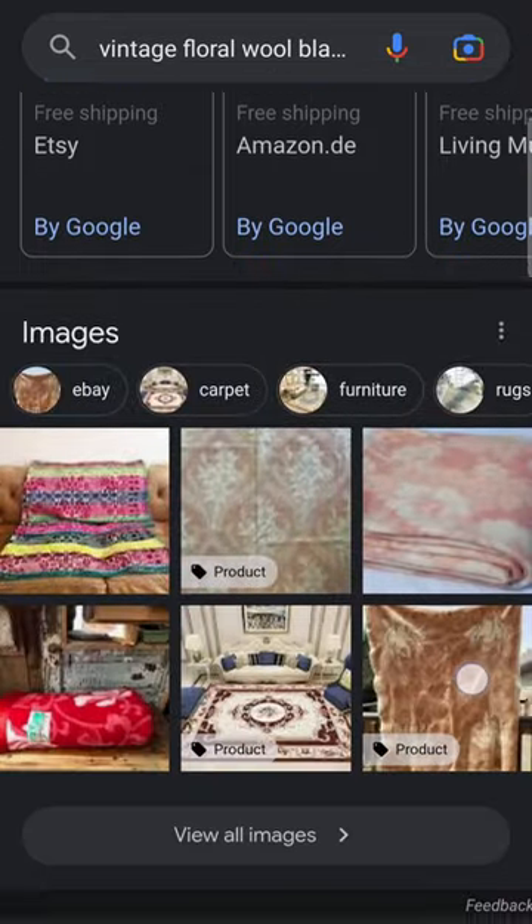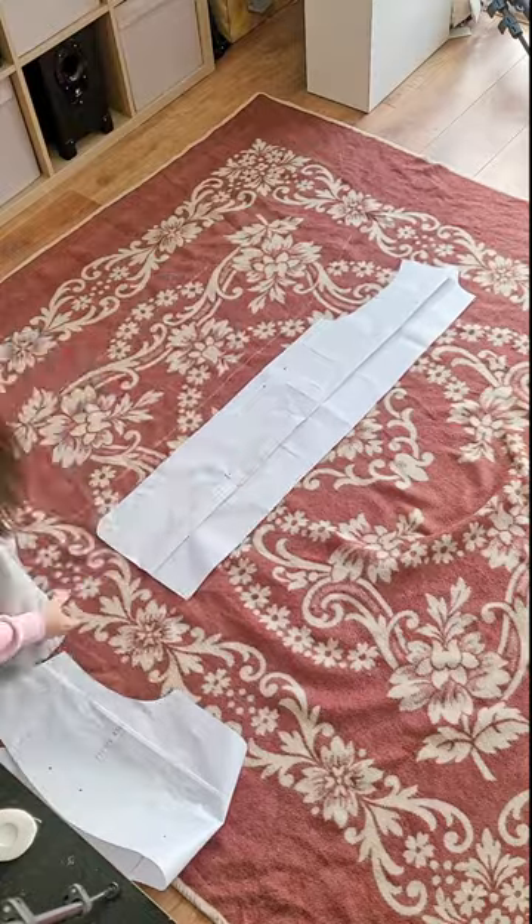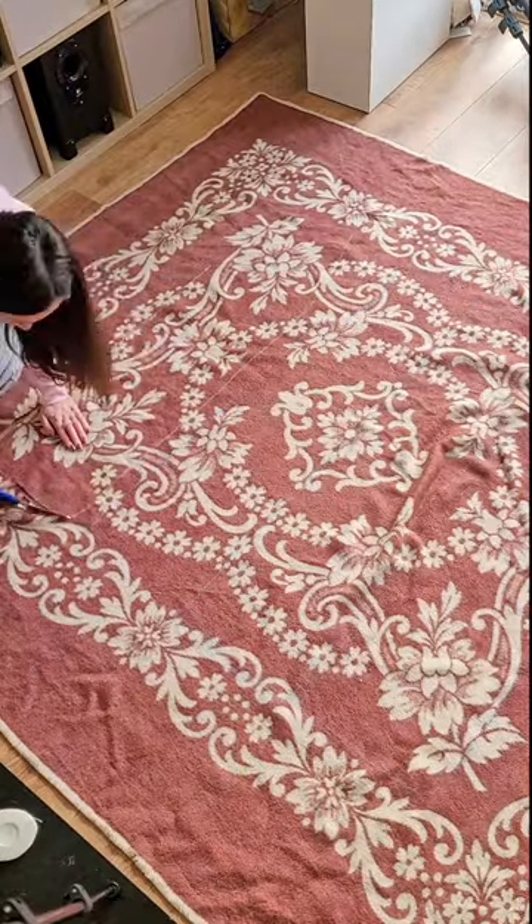Finding a vintage wool blanket with beautiful floral patterns is really not easy, but I managed to find one on eBay. Cutting out my pattern pieces, I was super careful and made sure it is all symmetrical and using up the most beautiful parts of the blanket.